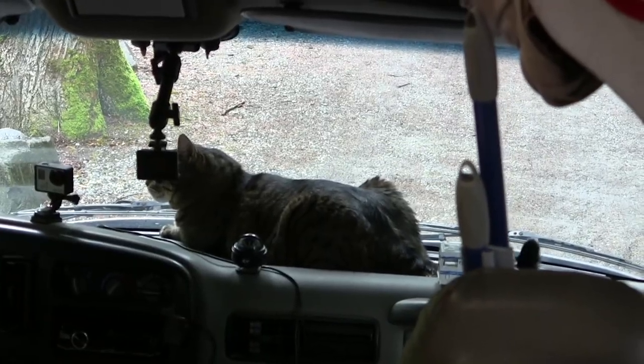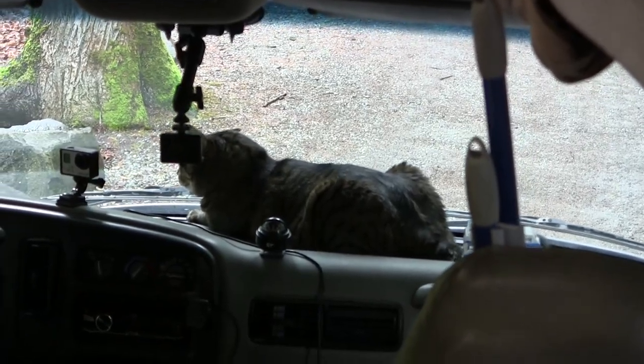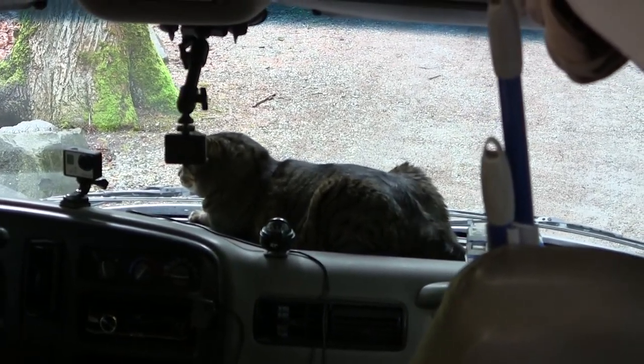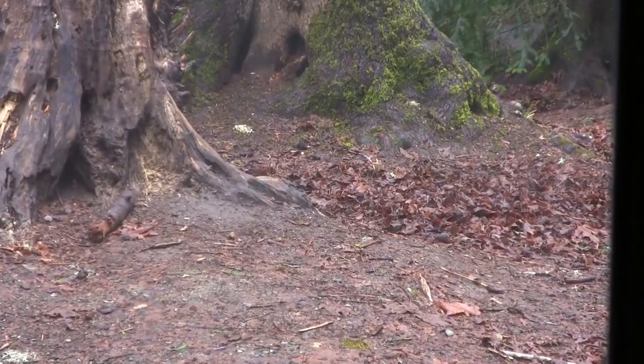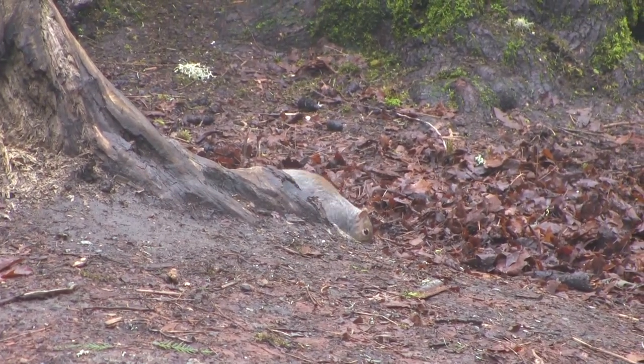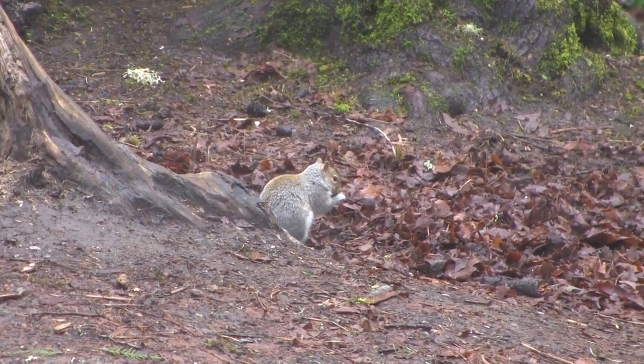Jax is up on the dash just stalking something outside — oh, it's a squirrel. That's what's driving him crazy.